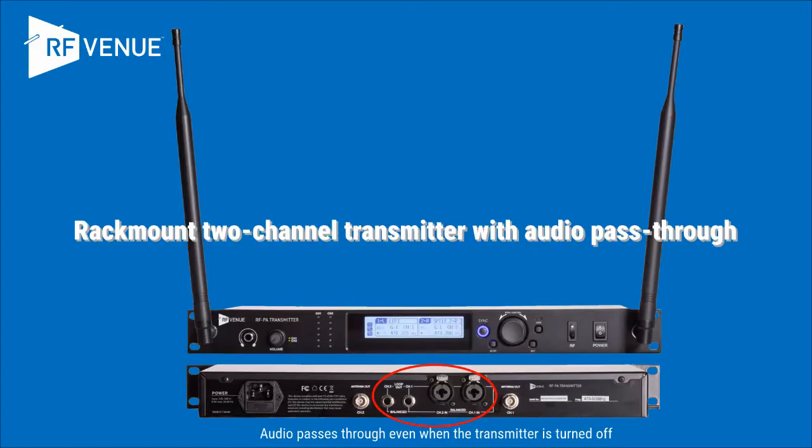The rack mount base unit transmitter takes two audio channels and puts out two separate RF signals. The audio pass-throughs are hard-wired, so you don't have to change your signal routing on jobs when you need it or when you don't.